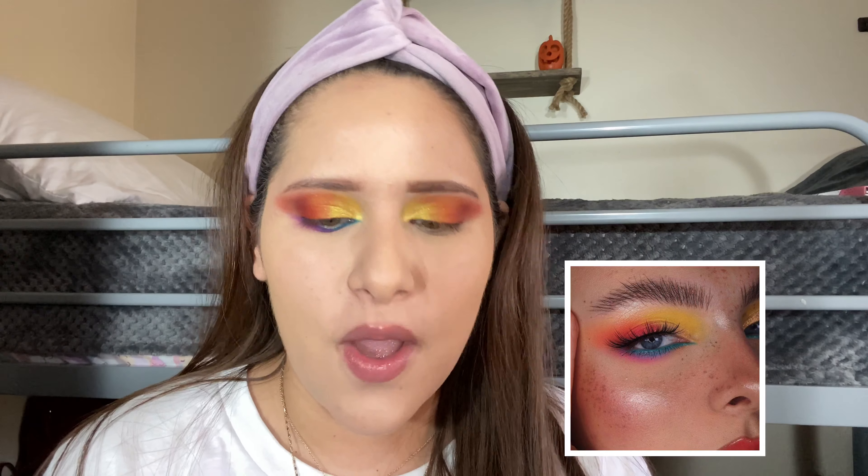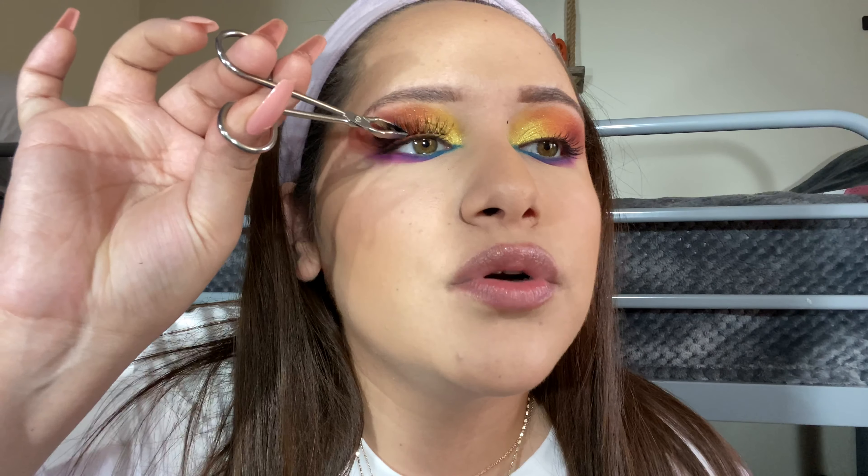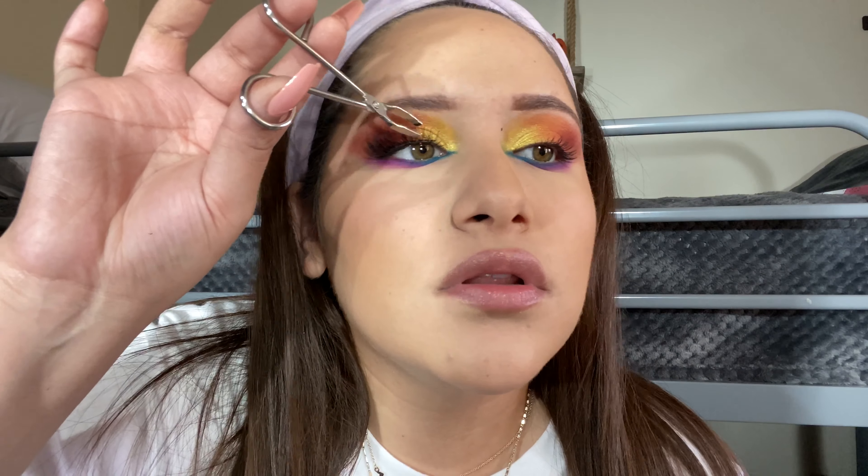Hold up, wait a minute. So what do you guys think — lashes or no lashes? That's the real question. Something like that. Ooh, that's pretty.